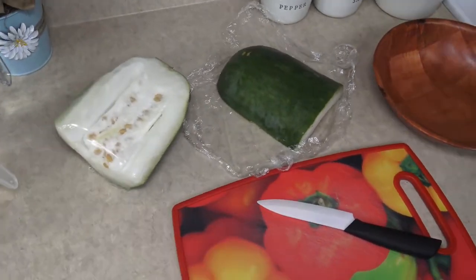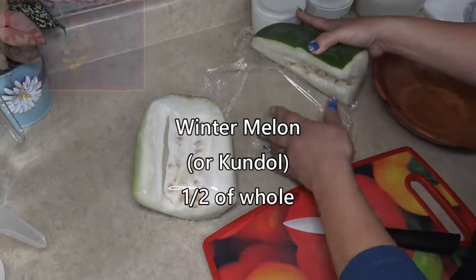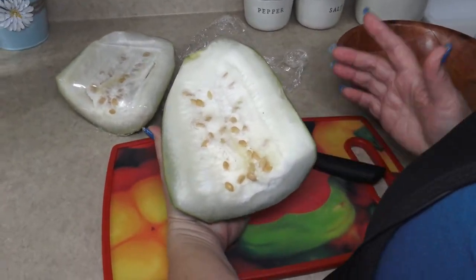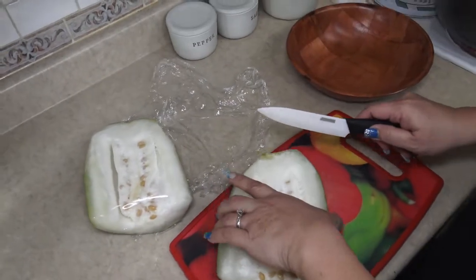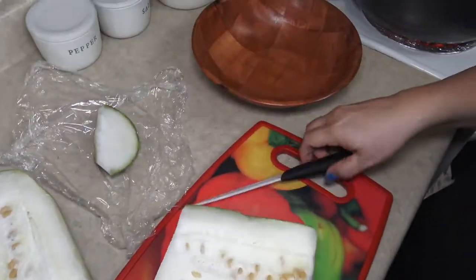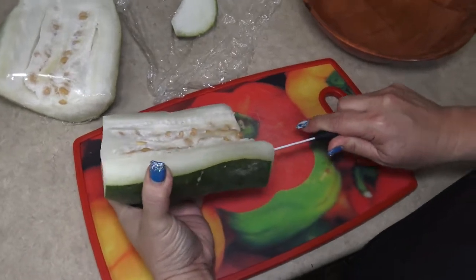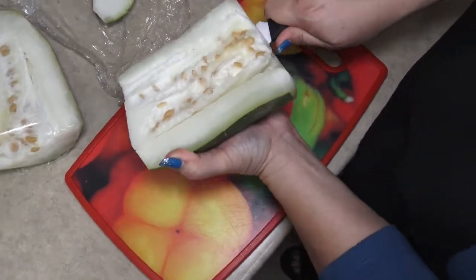While our oxtails are boiling, let's work on our next ingredient. I have here half of a whole winter melon — in Guam, you call it kundot. I saw this at our local Asian store and it looks really similar to the vegetable we use in our soup. I gave it a try and sure enough it tastes just like it, texture-wise and everything. So let's cut it up and clean it — we're just going to cut off the ends and cut away the inner part. Cutting away is better than scraping.